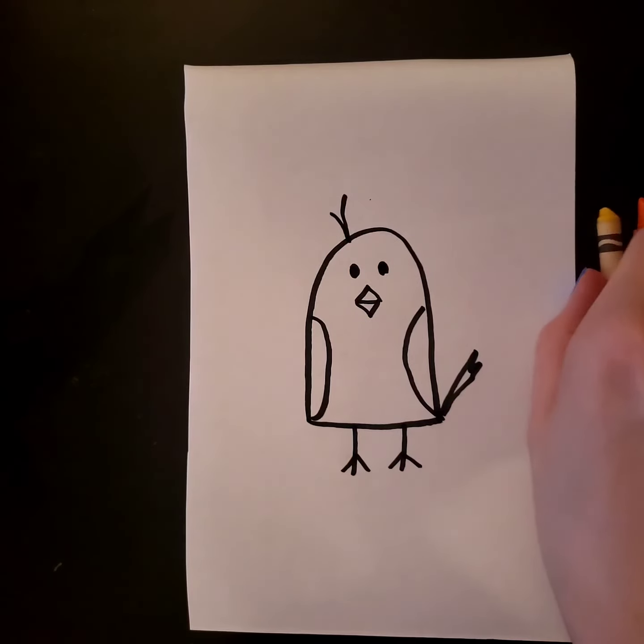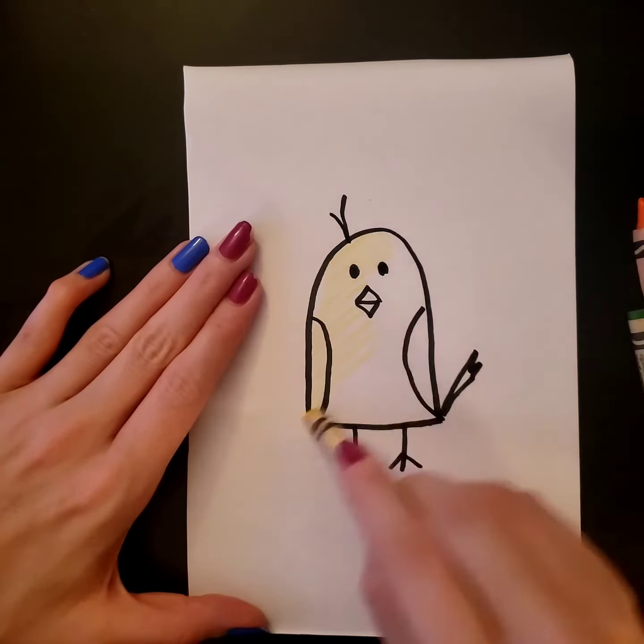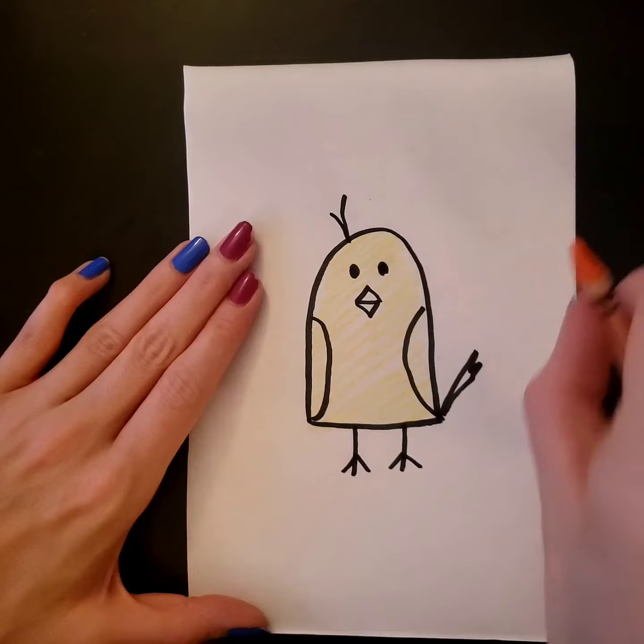I want to color my chick. I'm gonna color yellow, then I'm gonna color orange.